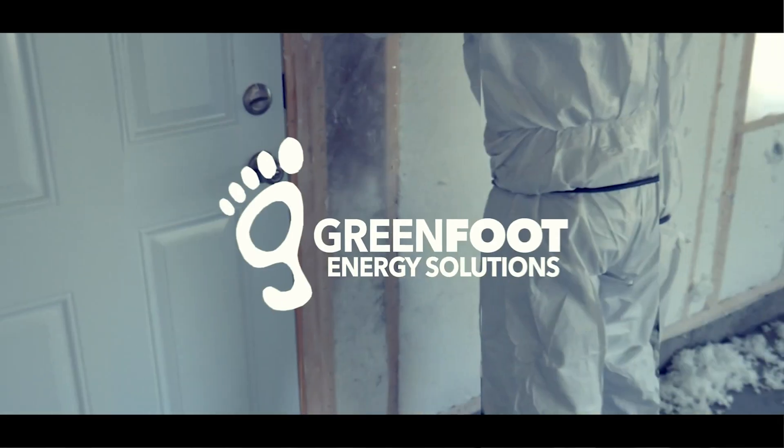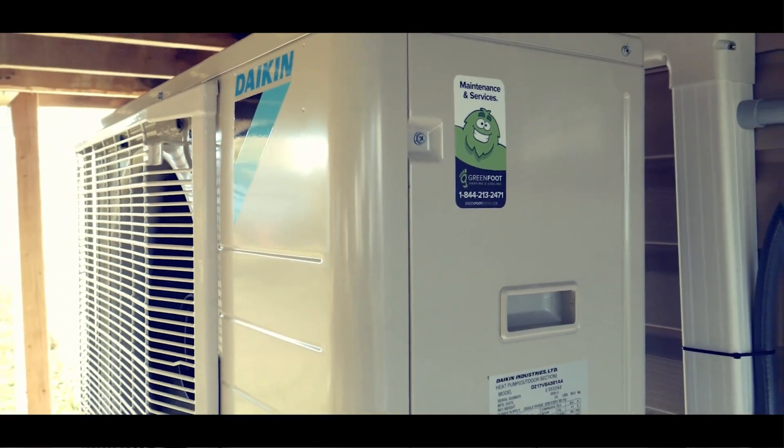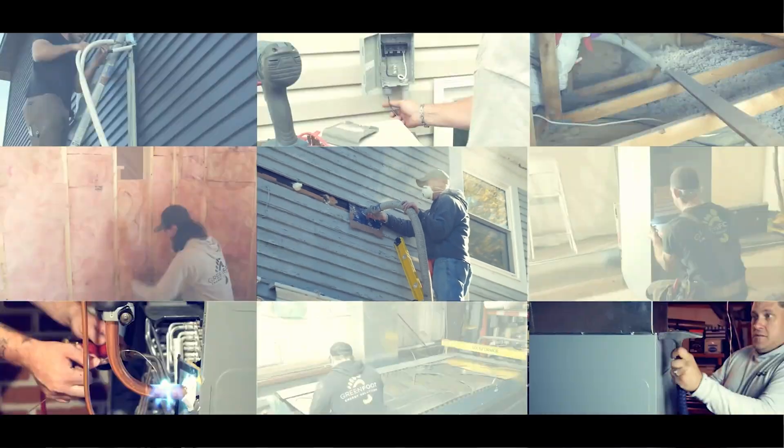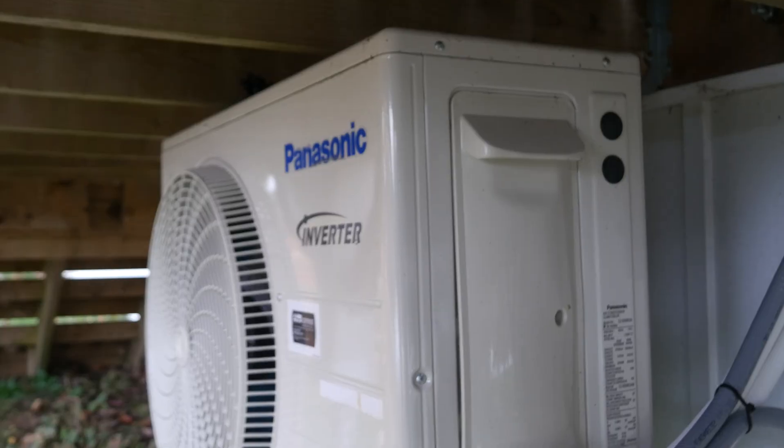Hey everyone, Russell here from Greenfoot Energy Solutions. In this video I'm going to show you how to maintain your new ductless mini split heat pump. After installation, customer maintenance on these outdoor units is minimal.